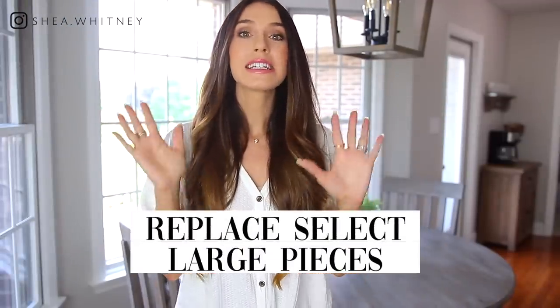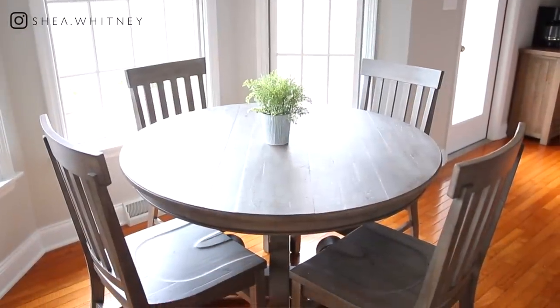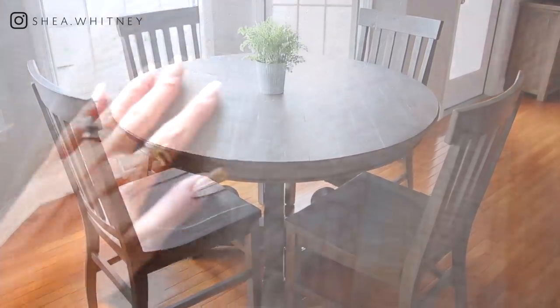Step number two is to go through your house and decide on a few key large furniture pieces to get rid of and replace. I want to stay here in my kitchen to show you this kitchen table that we recently replaced. It does have a gray wood tone, and that's what I recommend — go for some distressed light wood, white wood, or gray wood, because that's really what pulls together the neutral walls.